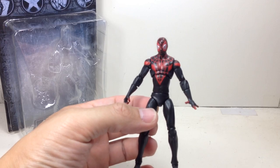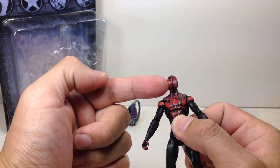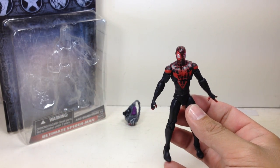The paint apps on this figure are not too bad, actually — turned out pretty, pretty nice. The silver on the mask, the red, the webbing — very, very neatly done. Well done, Hasbro. For that, I'm going to give you an applause.